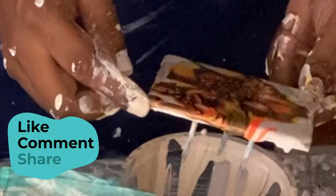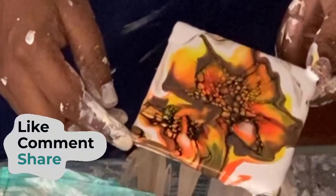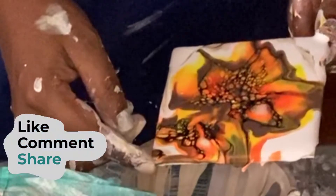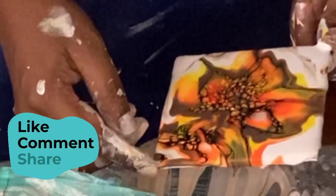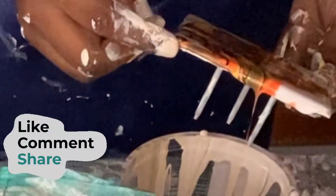Before I do the tilting, I like to give the piece a little quick swirl around in a circular motion, just to make sure that the paints are moving freely and nothing is stuck to the piece underneath.